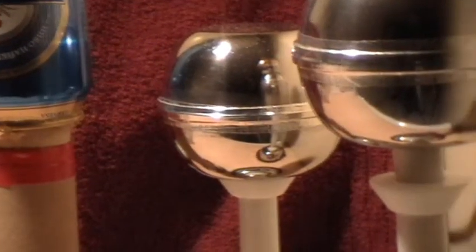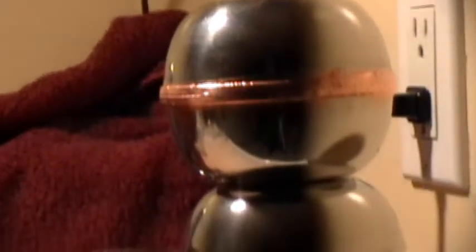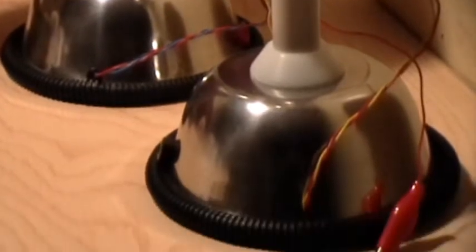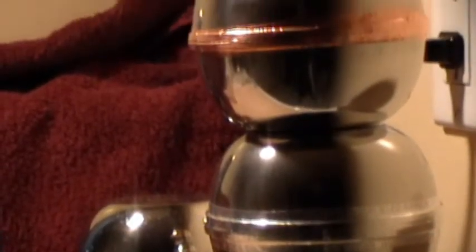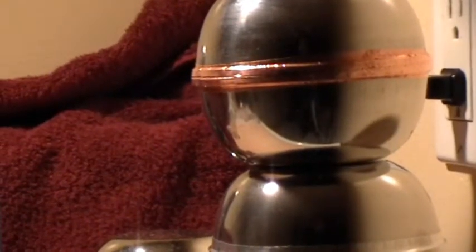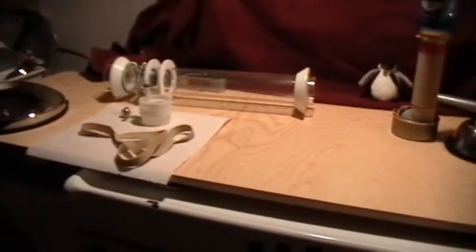I used what I learned from that to go on and make some slightly larger machines — that one and this one, that's just an extra top dome sitting on there. These are the machines that you've seen in the oil jet demos, and then I put a larger capacity on one of these to make the long sparks — the 95 millimeter sparks in the dark video.